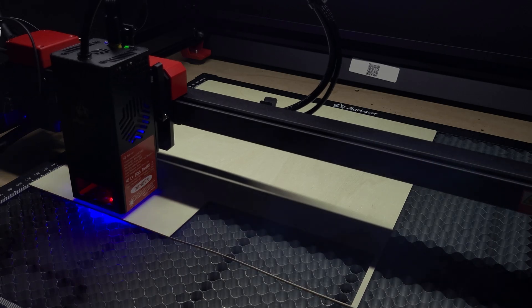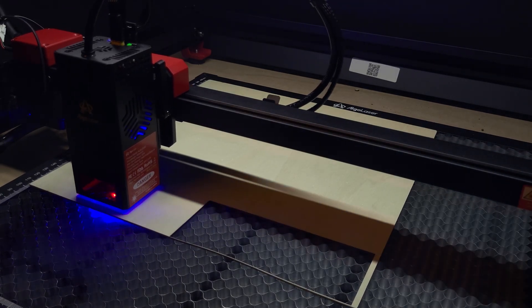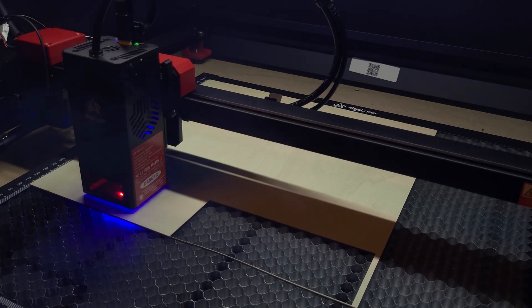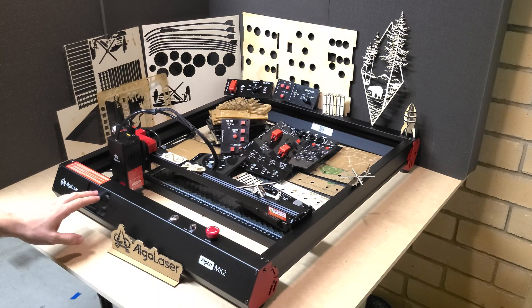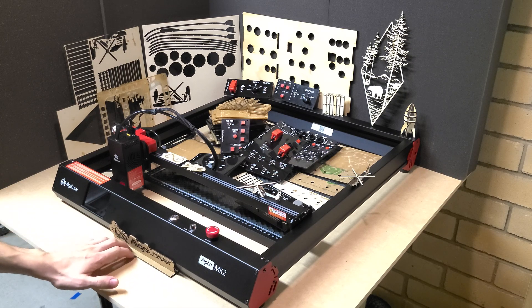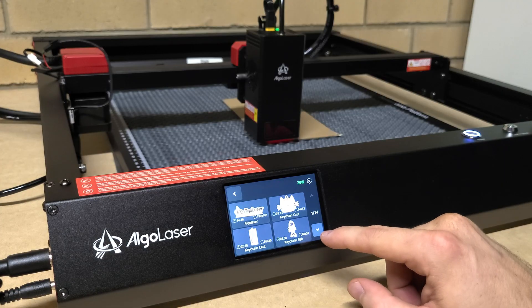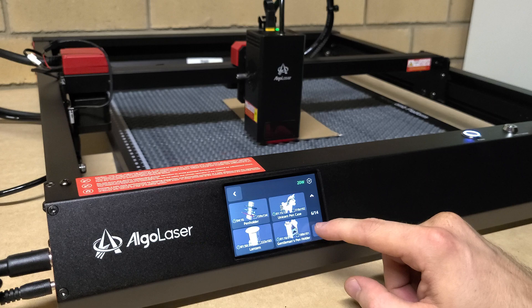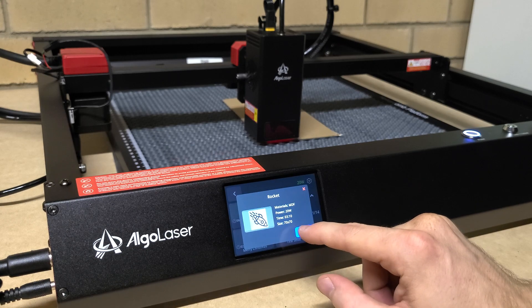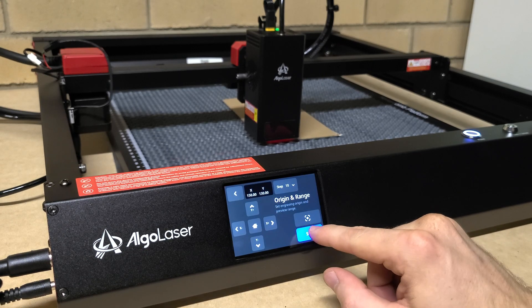On the side you've got USB ports — put a USB in to copy files straight off it. It also has a built-in 32 gigabyte SD card with a whole bunch of templates already on there. You can open a template, set your parameters, press start, and go — you've got a whole bunch of examples ready to use. That 32 gig card will last a long time and you can delete files off it as needed.